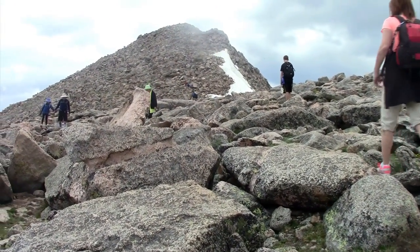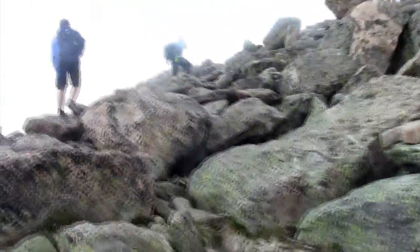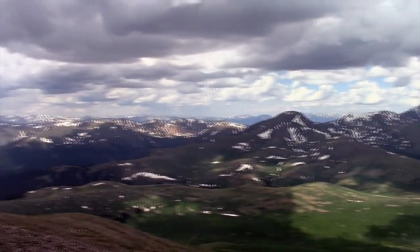Final stretch to the top. Now it's one boulder at a time. Good job. Make sure your footing is good — you're not going to break an ankle. It's starting to hail.